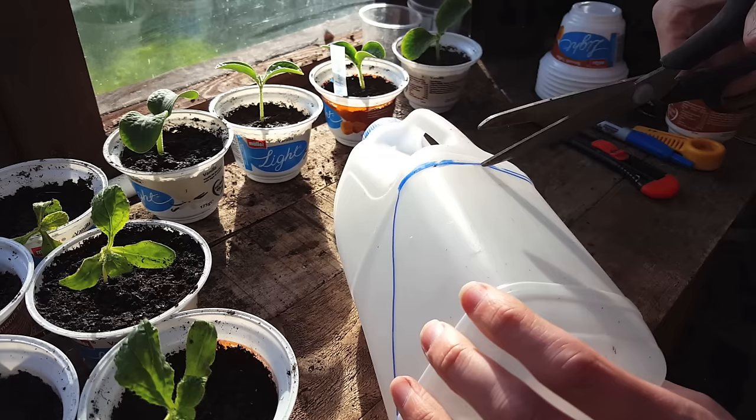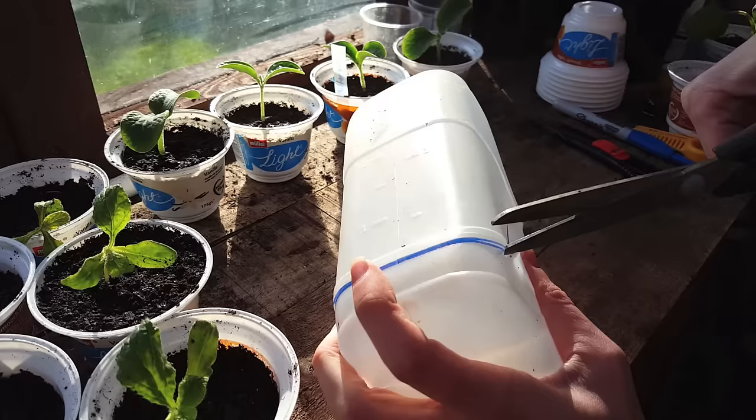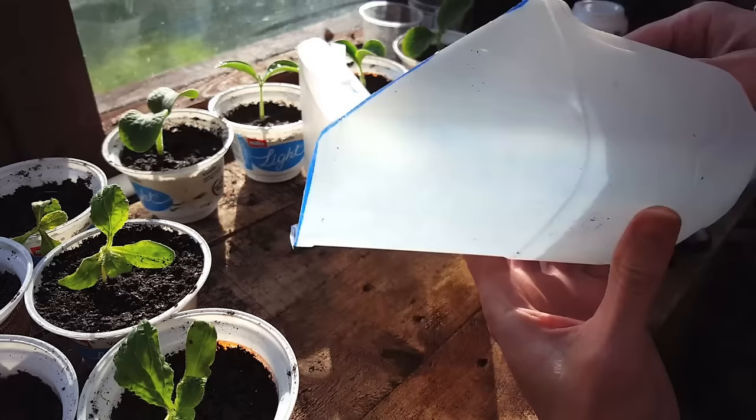I used a knife to get into the bottle and I'm just going to use scissors to cut around the edge to make it a lot easier. This is going to be a really handy soil scoop — stick around until the end of the video where I'll show you exactly what all these tools are for and how to use them.